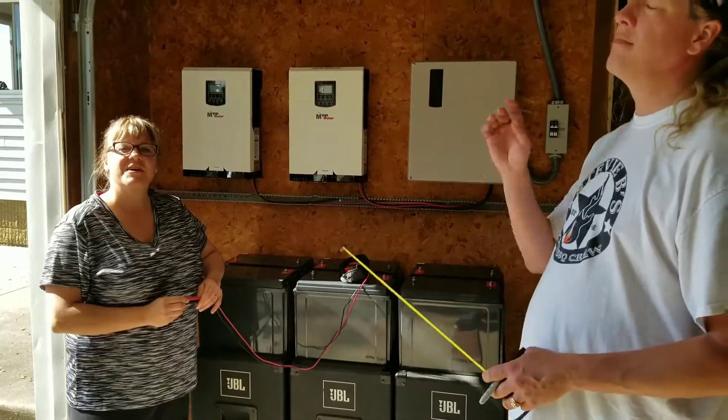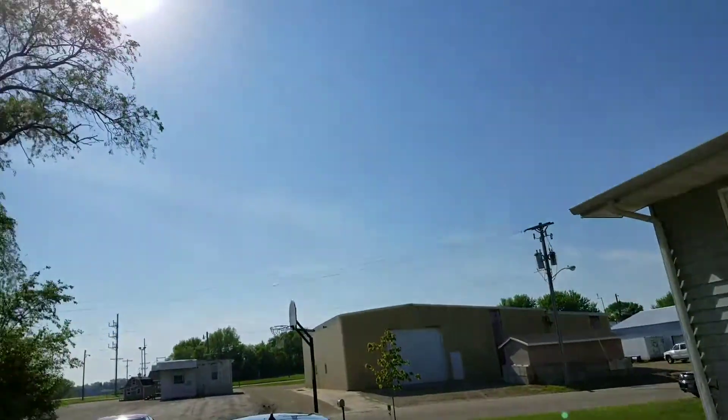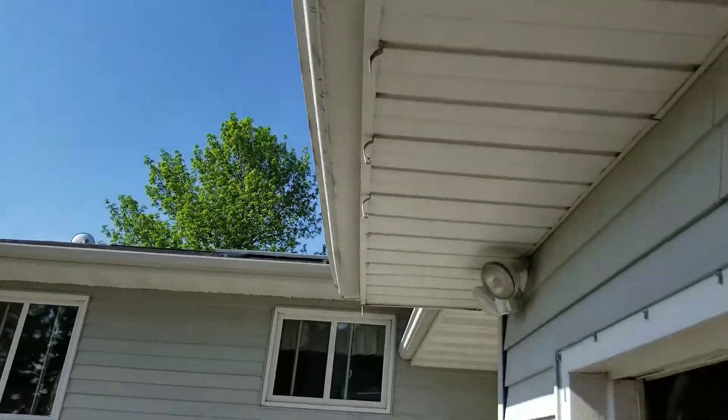Welcome back to JW Solar USA. Today I'm going to talk about how beautiful the weather here is in Wanamengo, Minnesota. Oh look at that sun — it's beautiful. We're going to start making power, folks.